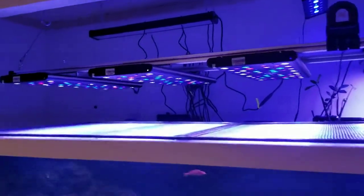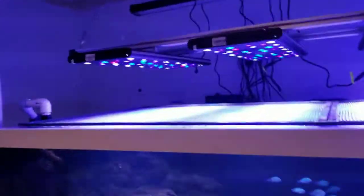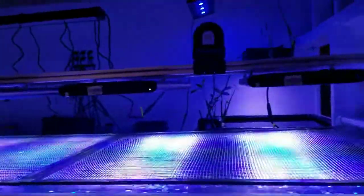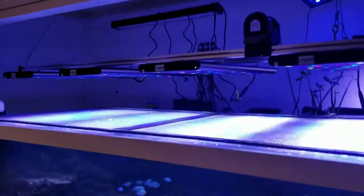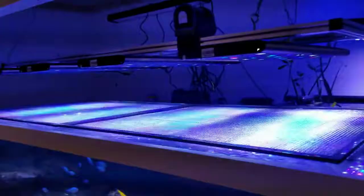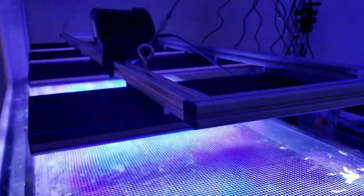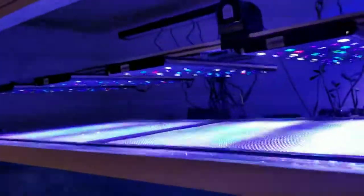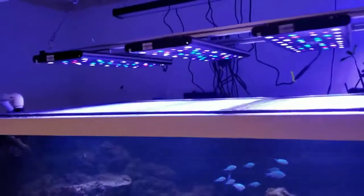Hey everyone, I just wanted to show you how I got these Reef Breeder Photon V2s to hang on my extruded T-slot aluminum frame. I'm sure many people in the hobby are familiar with this extruded aluminum material that allows you to attach just about anything to it.